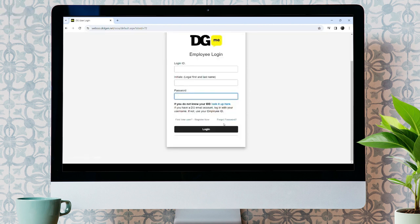In case if you forgot your password, just click on forgot password, then you'll be able to recover your password. If you are a first-time user, then just click on register now. Then you'll be able to create a new account.